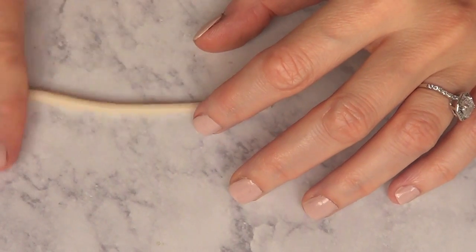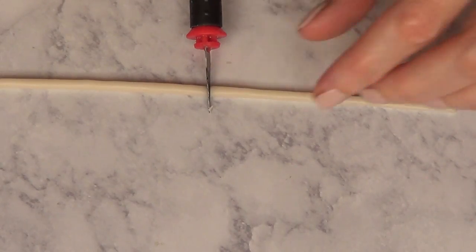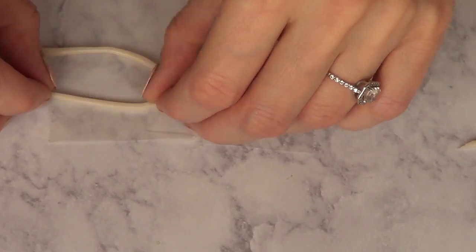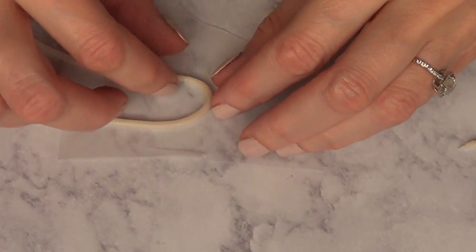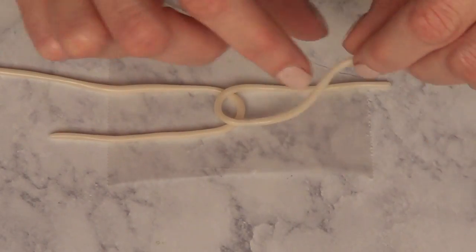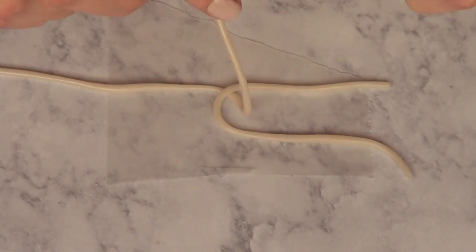It's a clay that you bake and it hardens. The brand that I'm working with is Sculpey, and I'm just going to make kind of like this shape — a really, really skinny sausage or snake — until I have it this thin. I'm going to be cutting this in two, working over a piece of wax paper, and arranging it into the shape of the Chanel logo.